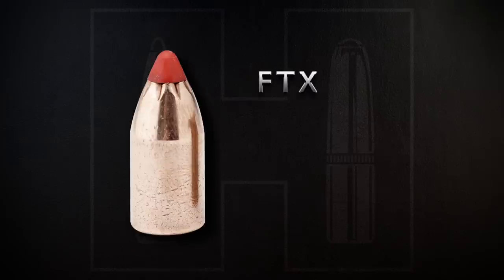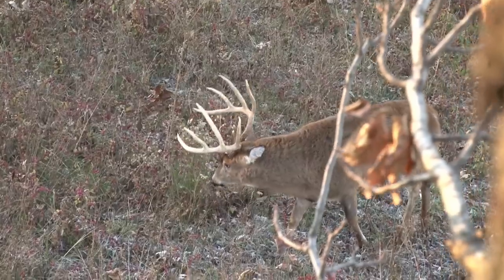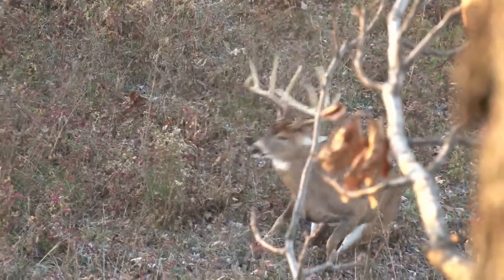Loaded with the same 300-grain FTX used in the original SST Slug, the SST Lite load is a far milder option at 1,575 feet per second that still packs a punch capable of taking the largest Midwest whitetail out to 150 yards.